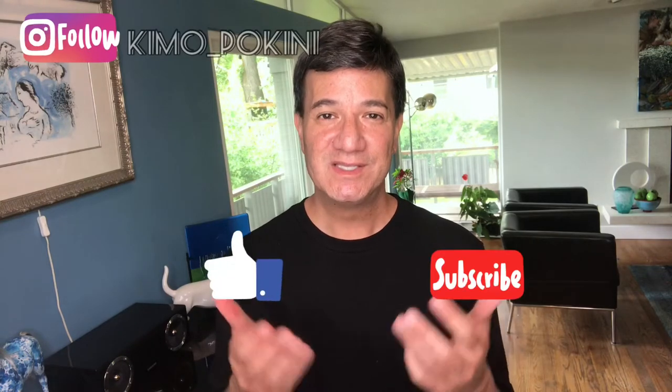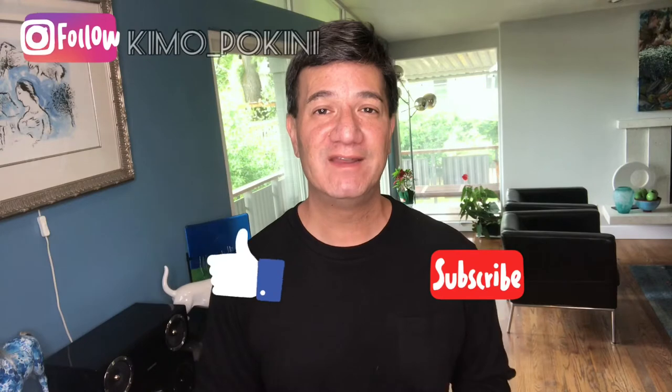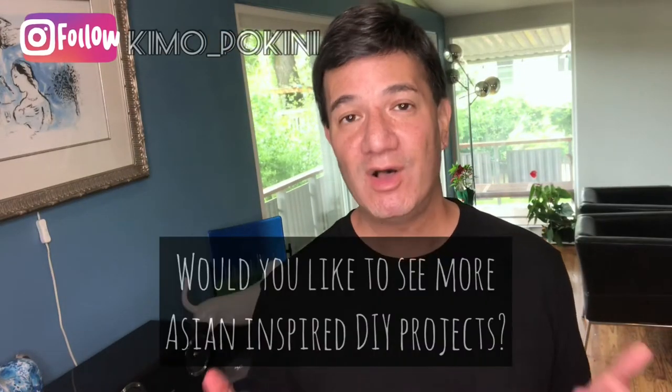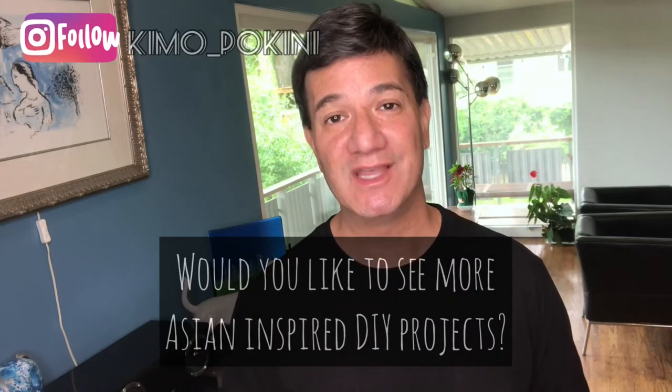Before we go any further, please remember to like this video, subscribe to my channel, and hit that notification bell to get notified of our latest and greatest videos that we publish every Sunday. I'd love to hear from you — let me know in a comment below what you liked most about this project, and also if you'd like to see more Asian-inspired DIY projects in the future.